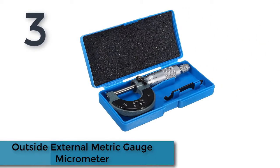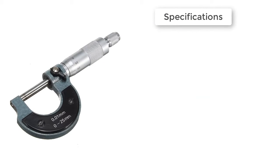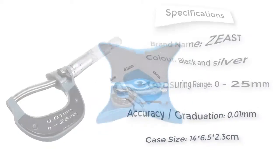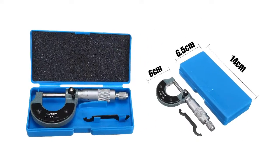Here is product number three: an outside external metric gauge micrometer. Features great for machinists and jewelers for precise measurements. This gauge ranges from 0.01 to 25 millimeters and features a lock to give you the most accurate reading. Measuring faces are manufactured from tungsten carbide steel for maximum durability.